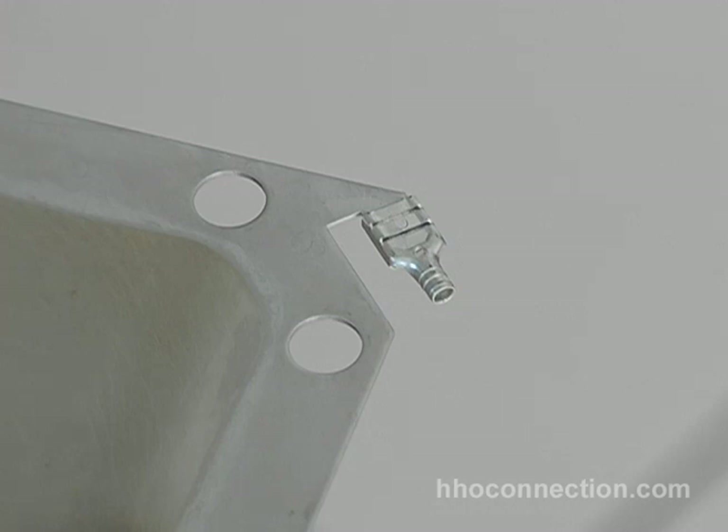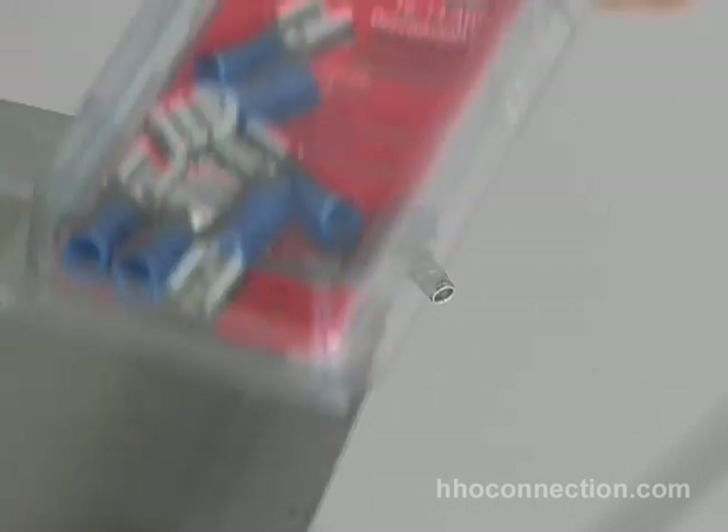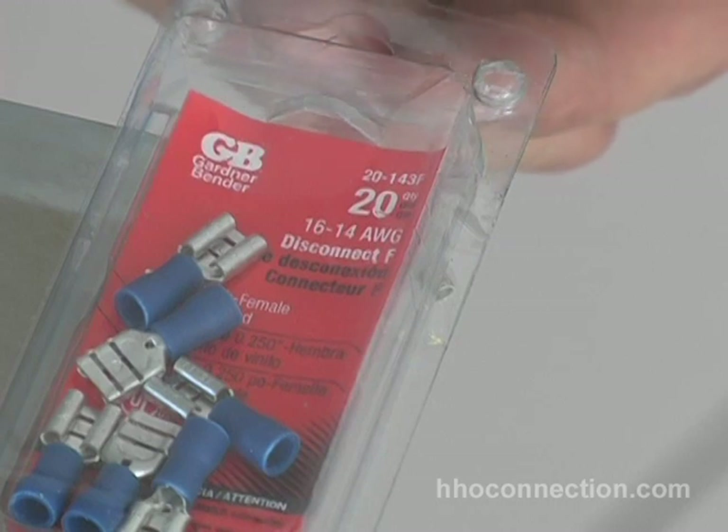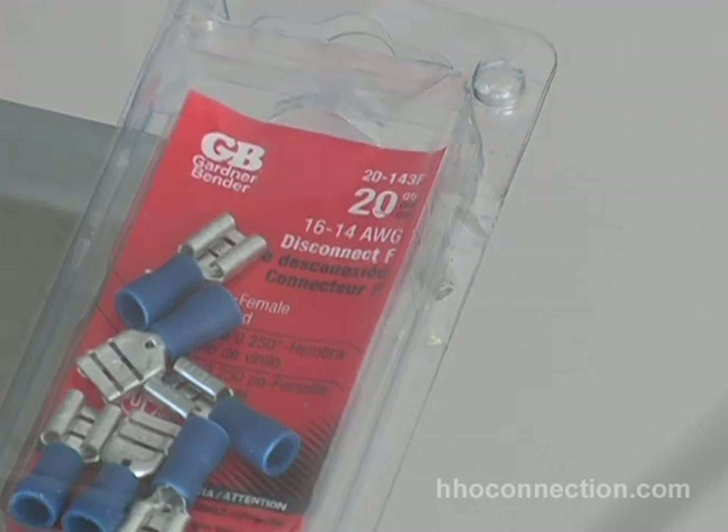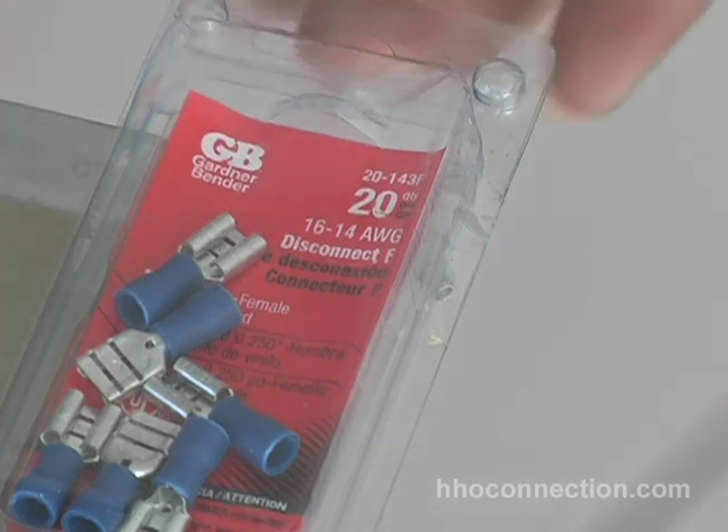Before I solder the connector to the plate, I just want to show you the connectors I'm using. I got these at the local hardware store. They're by a company called Gardner Bender, GB. For some reason these seem to stick to the plates. Others I've tried — I bought some by a company called Buchanan — those didn't work. These work really well. I don't know what it is about them, but they do. Anyway, that's what I'm using for my paddle connector.